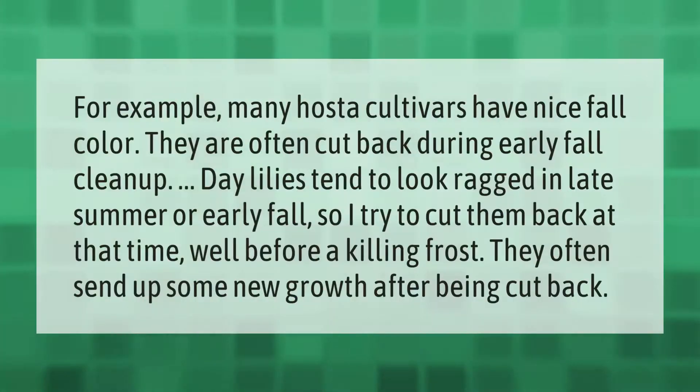Many hosta cultivars have nice fall color and are often cut back during early fall cleanup. Day lilies tend to look ragged in late summer or early fall, so it's best to cut them back at that time, well before a killing frost. They often send up some new growth after being cut back.